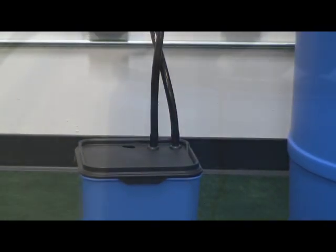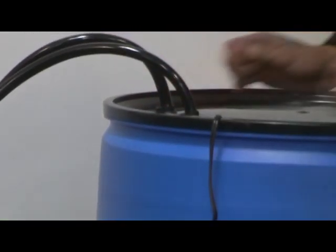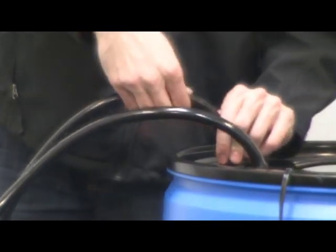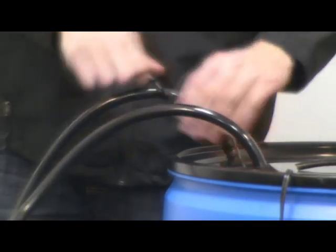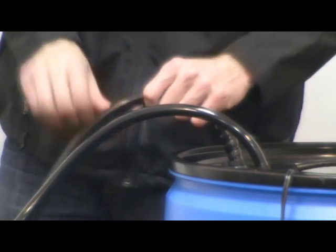Use a half-inch hose clamp to attach the tubing to the fittings on the top of the reservoir. Then take the two ten-inch spiral wrap pieces and carefully wrap the hoses. The spiral wrap prevents the tubing from kinking or bending and assists in maintaining water flow in the system.